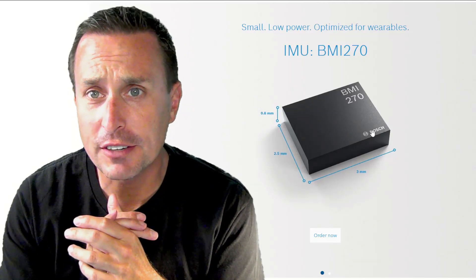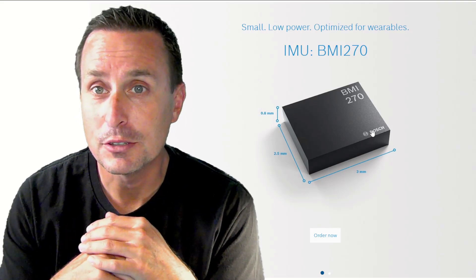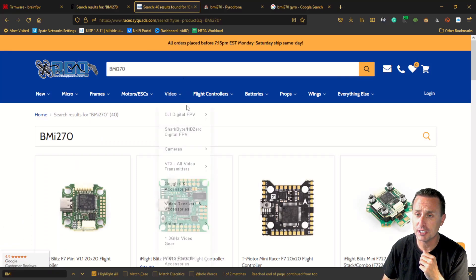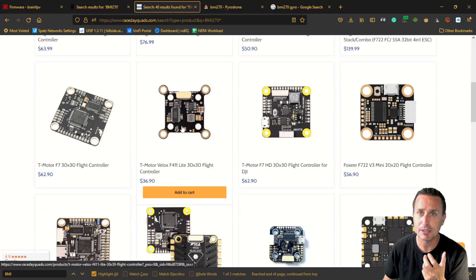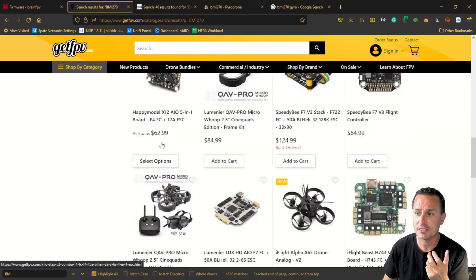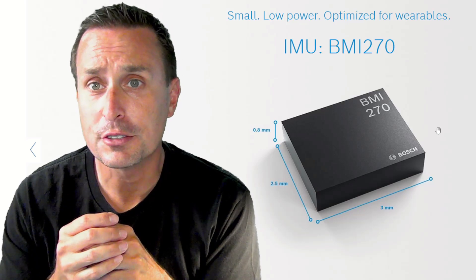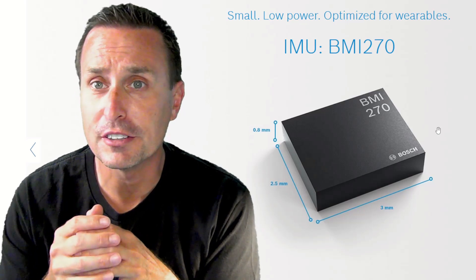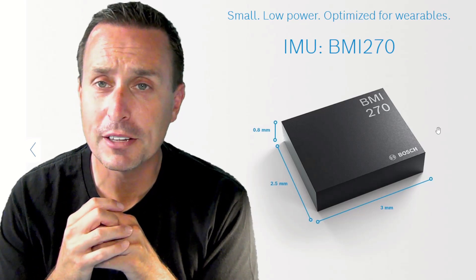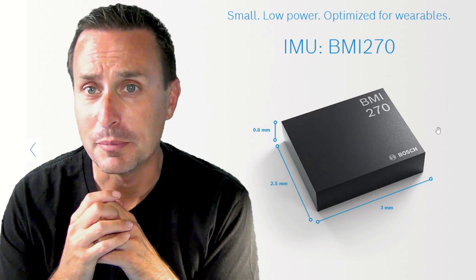The Bosch BMI 270 gyro is appearing more and more on flight controllers and seems like it's probably going to be the new standard. Doing a simple search on the three most popular sites in the US shows how many flight controllers are being shipped with BMI 270 gyros nowadays. In this video we're going to talk about the BMI 270, some of its attributes, and some hidden settings you might want to be aware of in Betaflight.